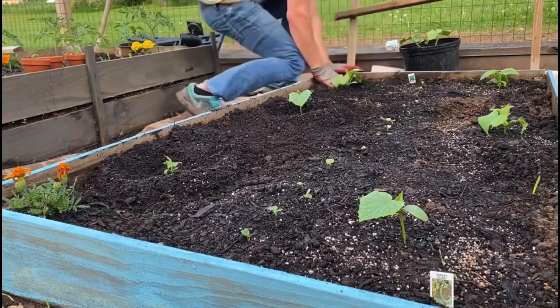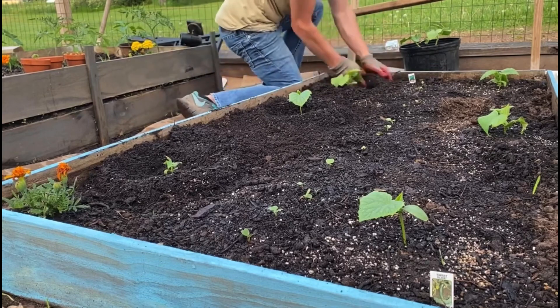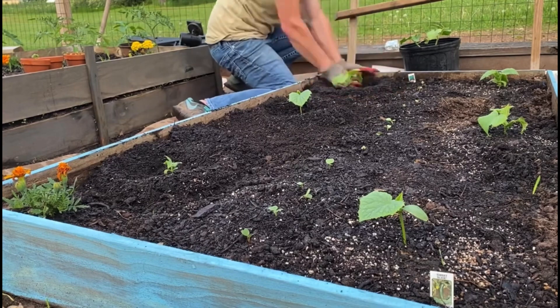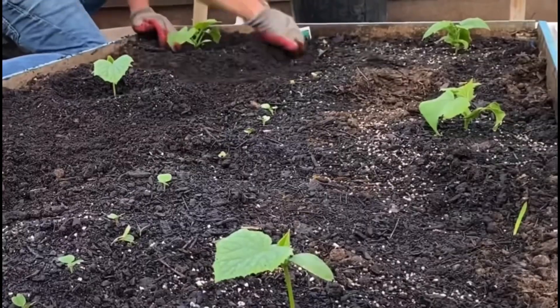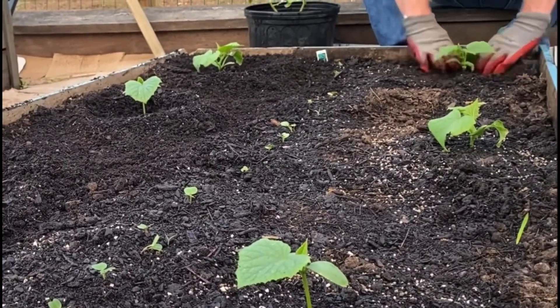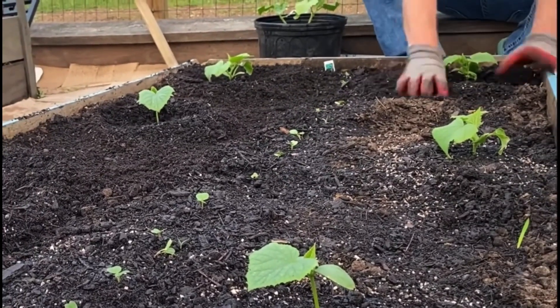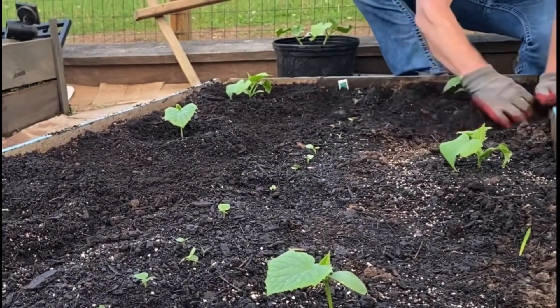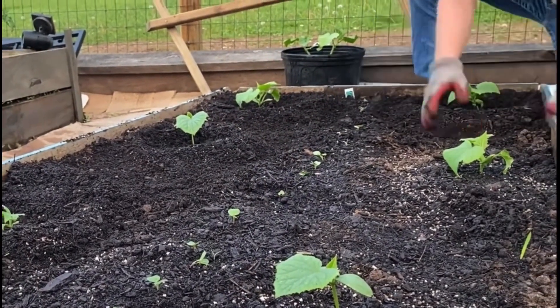One reason you want to do this — probably the obvious one — is you can focus the water inside the mound. It puddles up and drains directly down to the roots rather than spreading across the top of the soil. I wouldn't suggest this planting method with every plant. We're talking cucumbers, maybe zucchini or squash — those would work with this method. Tomatoes, definitely not.